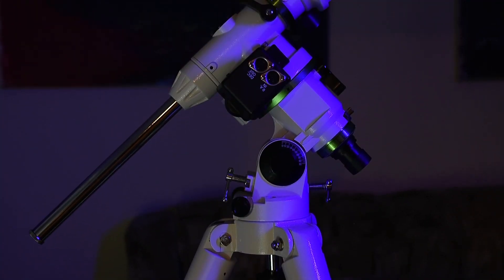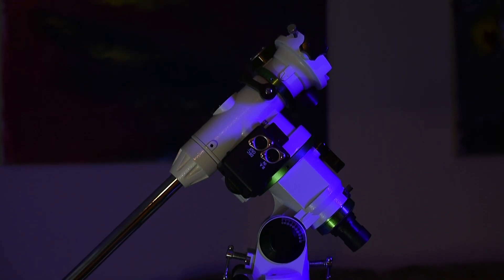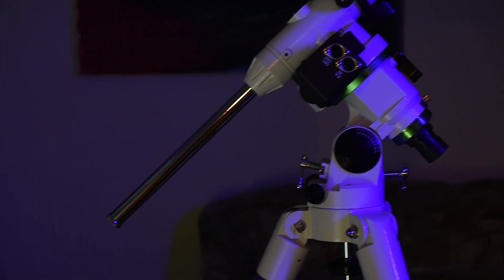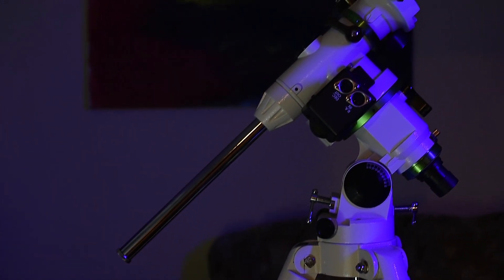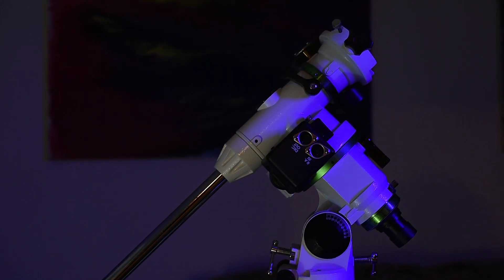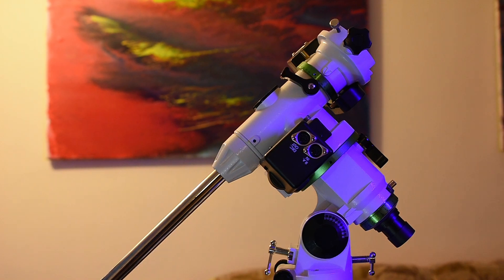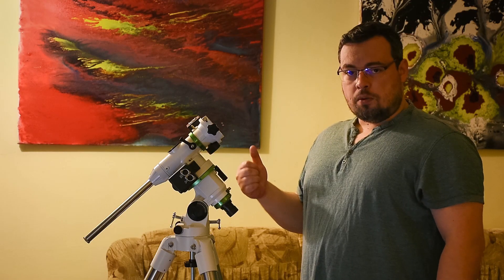He has some problems with balancing the EQM 35 Pro, and he also wrote me that the RA axis is very stiff. So I decided to make this short video to show him how I move the RA axis and declination axis with this model that I currently have, without having a telescope mounted.